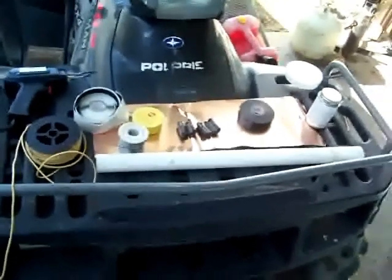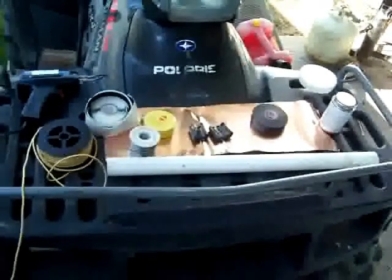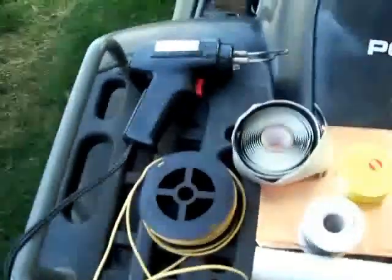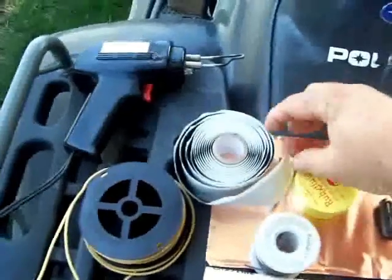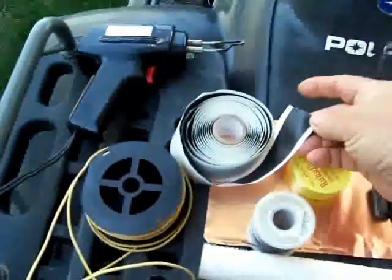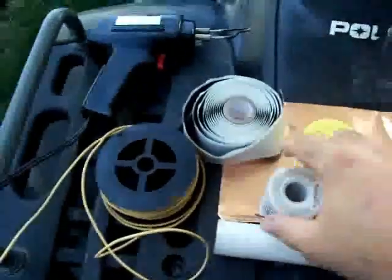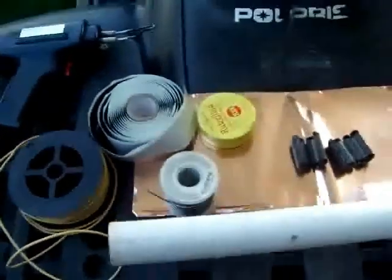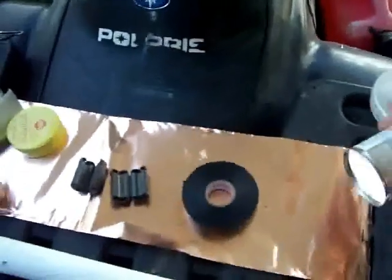Right here, you're looking at the ingredients that I used to make my homebrew high-gain collinear antenna. Right here: soldering iron, 33-type stutch tape — the stretchy rubber kind — number 20 wire, standard solder, flux, copper foil, PVC, electrical tape, and some PVC glue.